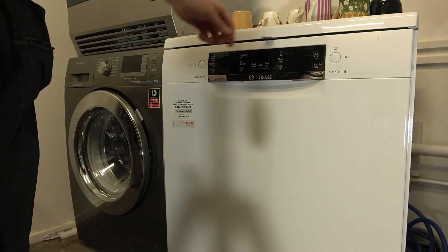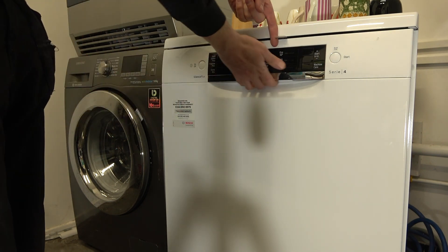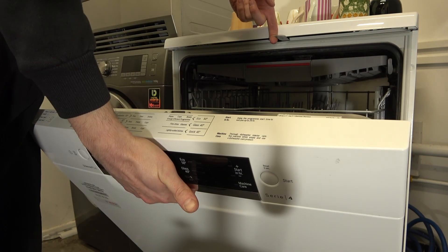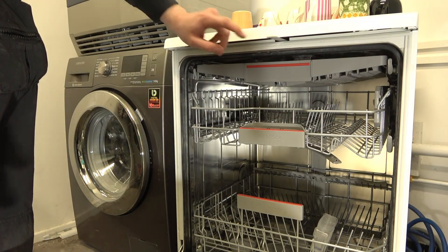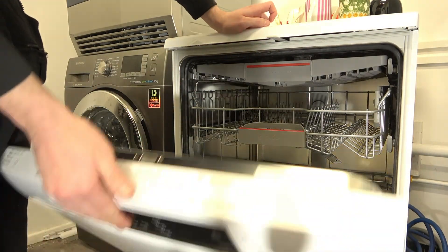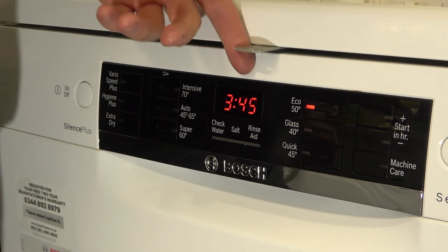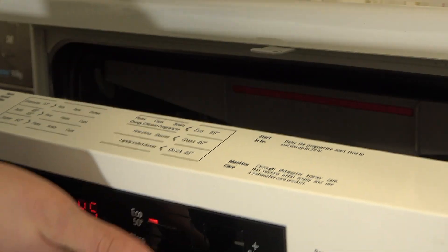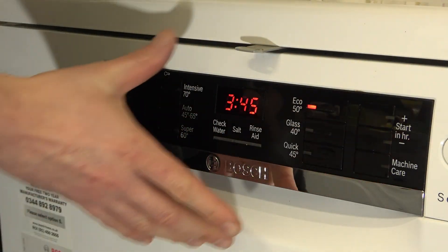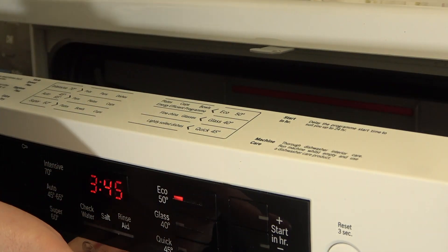To open the door you have to push this tab to the right and then you can open the dishwasher. The great thing is you don't need to put that tab away. I'll show you again — push that way and pull the door. Likewise you can do it with one hand: push and pull towards you.